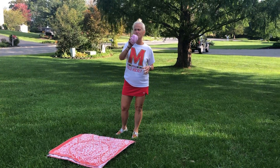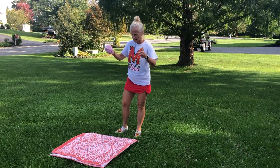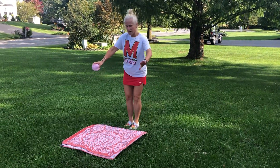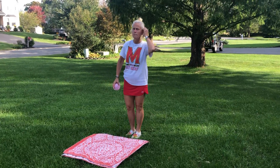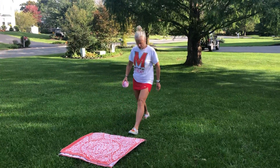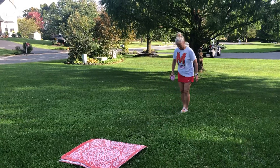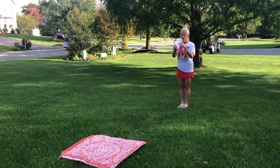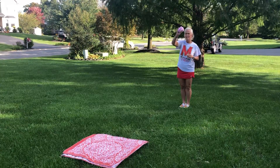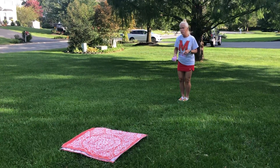Hey kids, we are going to do underhand throwing today. Here is our target — I just took a towel and folded it in half. I'm going to step three big steps away: one, two, three. Now I am going to do my underhand toss where I have the ball in my dominant hand.